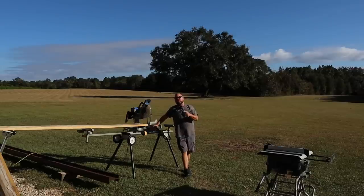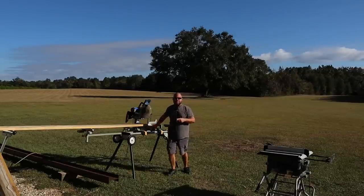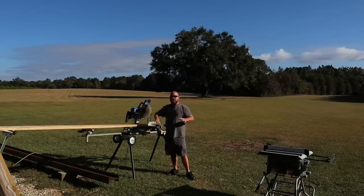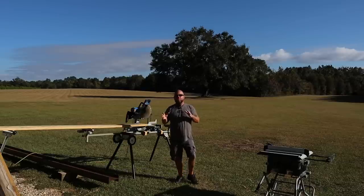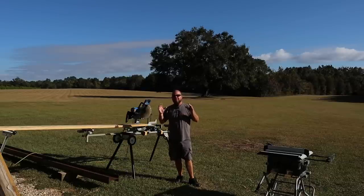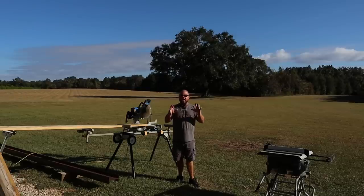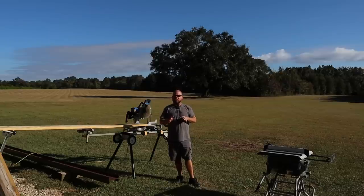Welcome back everybody. My name is Andrew and you're watching The Killer's Country Life. If this is your first time visiting the channel, thanks so much for stopping by — we do DIY videos often. We want to dive in and get to work, but this is the series that a lot of people have been waiting on for almost a year.